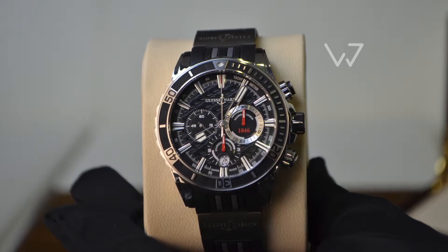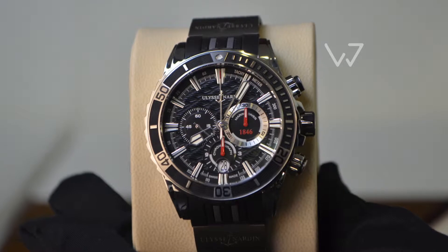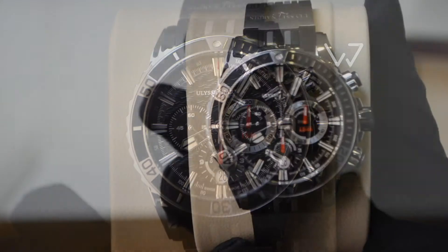Today we are looking at the Ulysse Nardin Diver Chronograph, an exquisite sporty piece with a strong tool DNA.